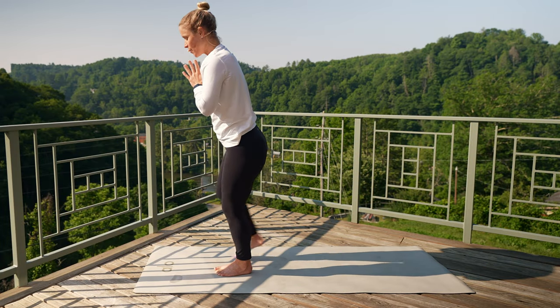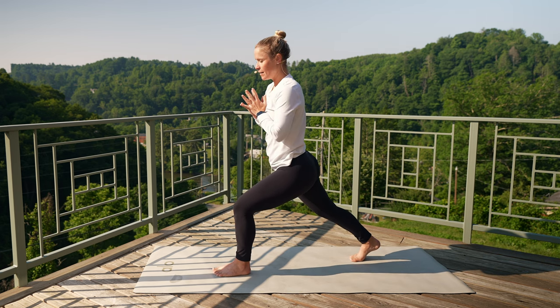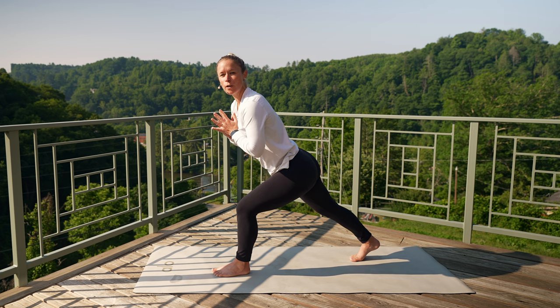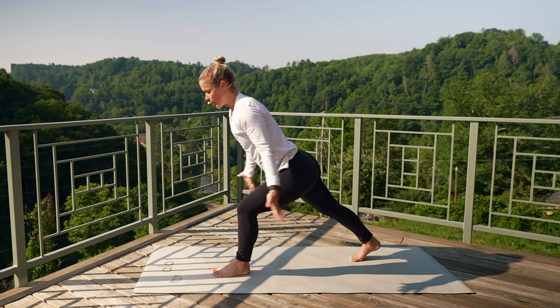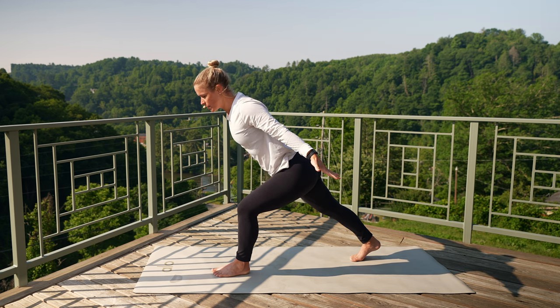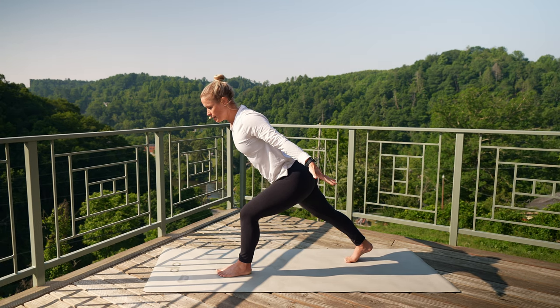Exhale, bring those hands down towards heart center. Take your right leg, scoot it back into a lunge position. Lengthen through that front thigh. Start to hinge forward over your front thigh — left hip back, right hip forward. Really drive through your right heel, feel those glutes fire up. Bring your arms by your side, squeeze those shoulder blades together. Breath in, exhale, let it go.